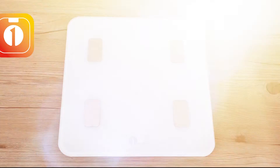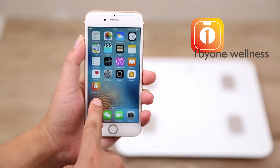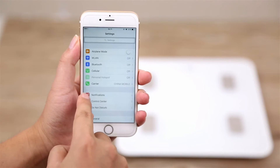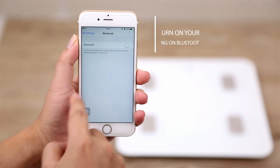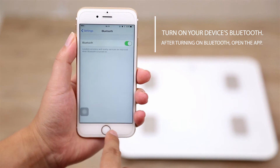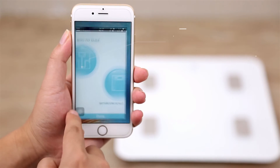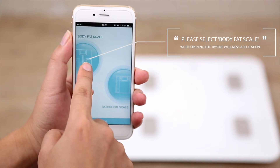The 1x1 Body Fat Scale connects to your mobile device using Bluetooth and the 1x1 Wellness App. To connect the scale, turn on your device's Bluetooth. After turning on Bluetooth, open the 1x1 Wellness App. Select Body Fat Scale when opening the app for the first time.